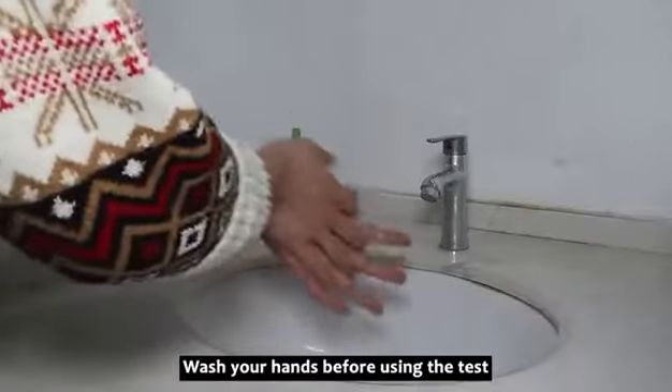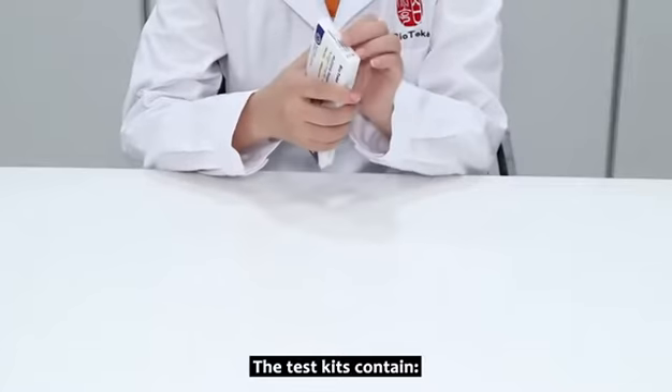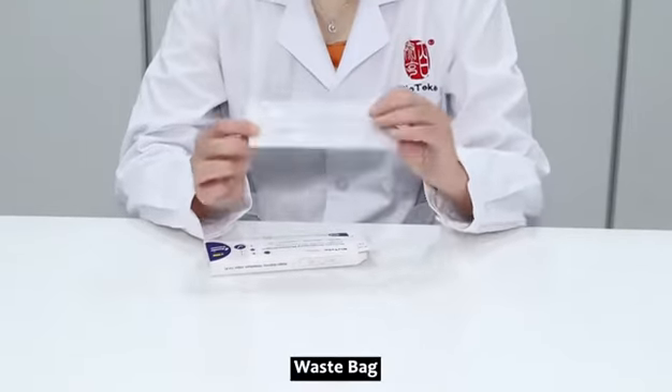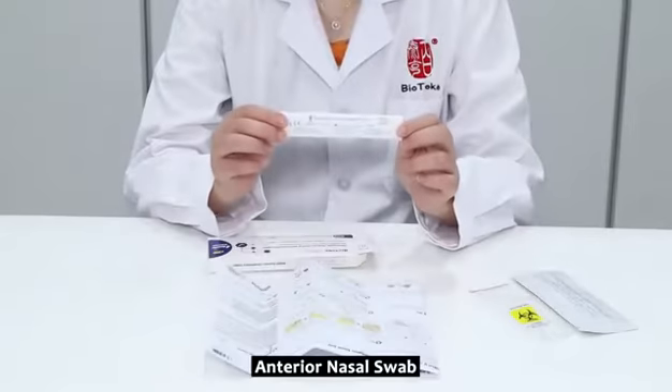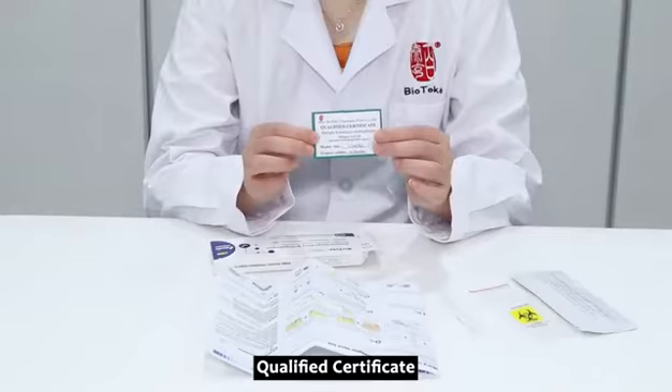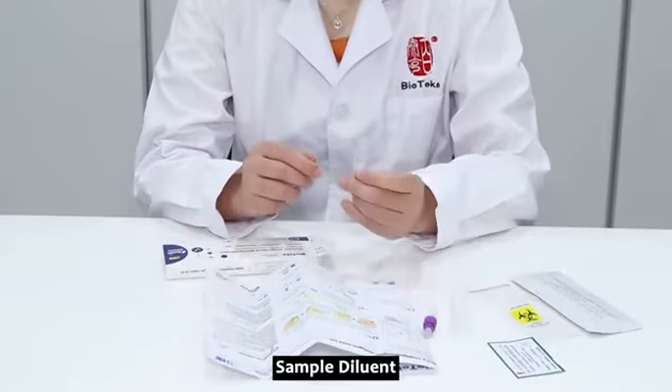Wash your hands before using the test. The test kit contains a test card, waste bag, instruction manual, anterior nasal swab, qualified certificate, sample extraction tube, and sample diluent.